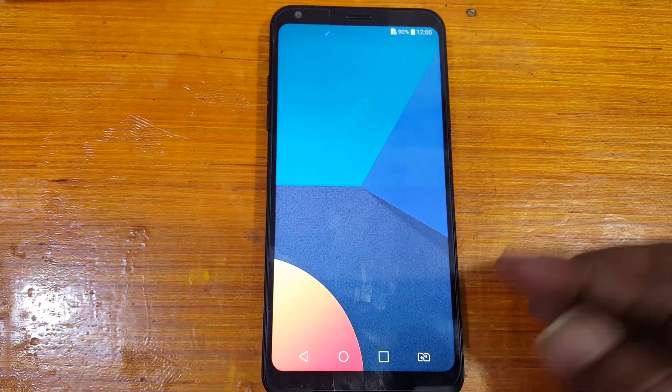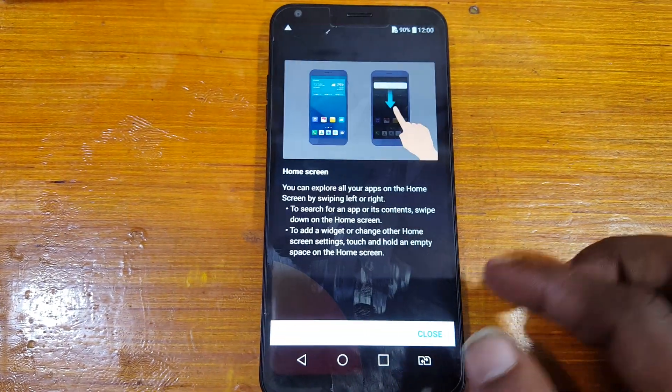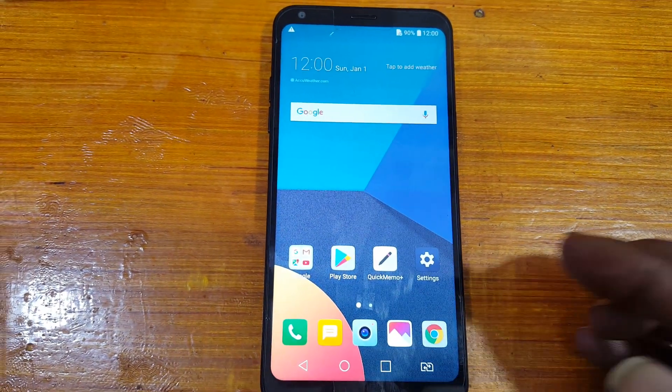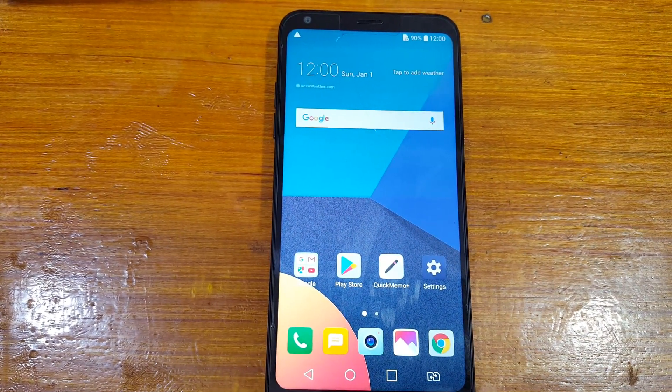Hard reset done on LG Q6. It was very easy and I hope you enjoyed this video. Please share, subscribe, and like this video. Take care, have a good day, bye-bye.